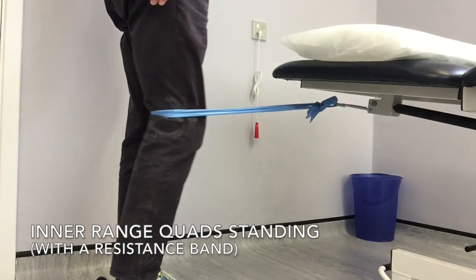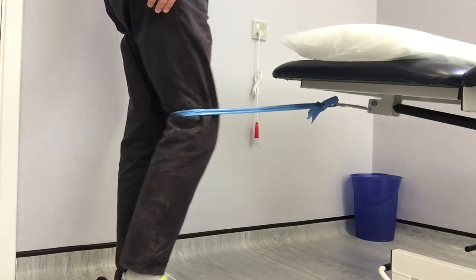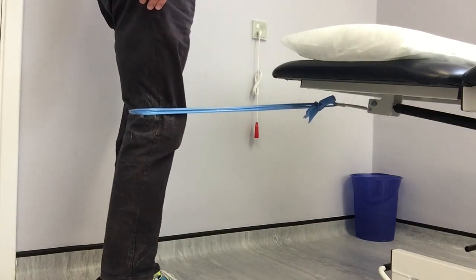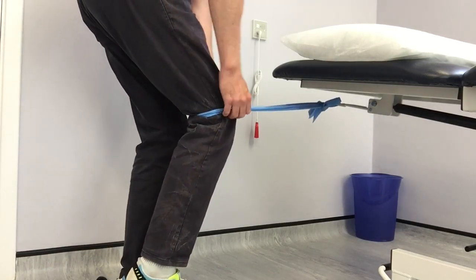Hello and welcome to a video on inner range quads in standing. For this exercise you need to stand up, place a band just above or below your knee, and tie it to something sturdy at home like a table leg, or slam the knotted end of the band into a door frame.